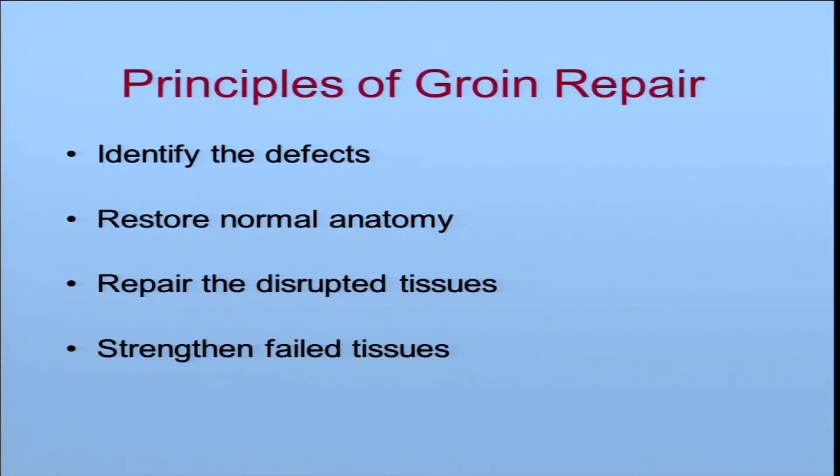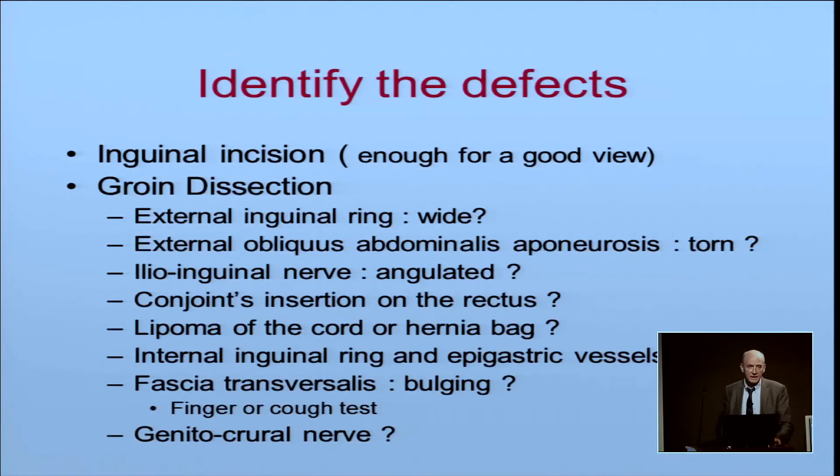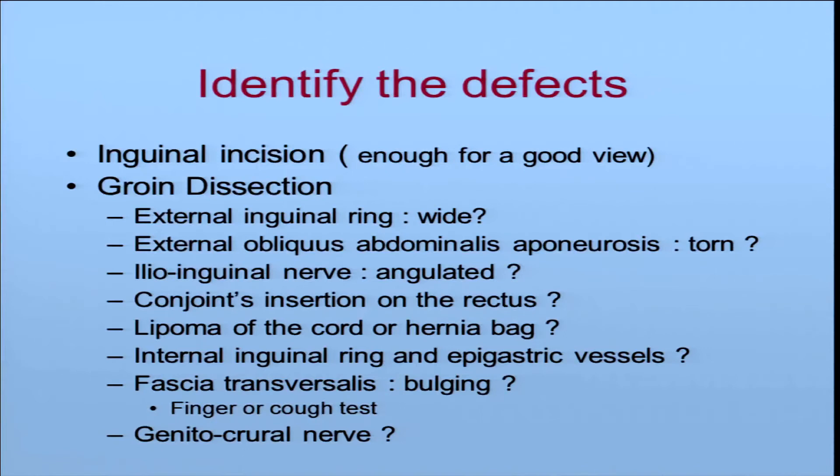How to repair? You must first identify the defects, restore normal anatomy, repair the disrupted tissues, and strengthen the failed tissue. For identification, it is an inguinal incision. I will look at the external inguinal ring — is it wide or not? Is the external obliquus abdominalis aponeurosis torn or not? Is the ilioinguinal nerve undulated or straight with the cord? The conjoint insertion on the rectus — is it high, feather-like, or normal?